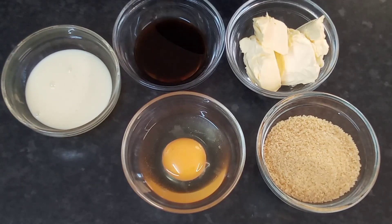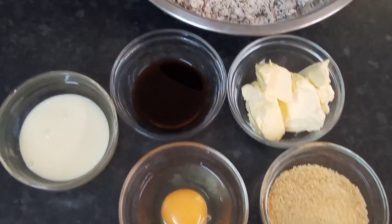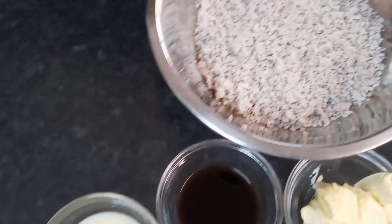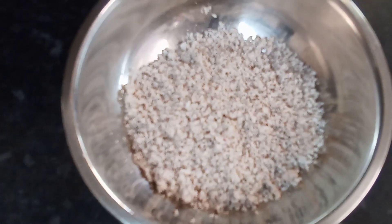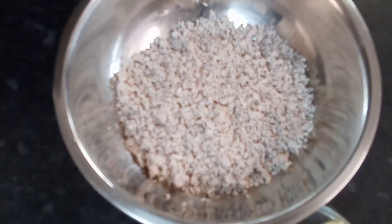I'm going to show you how I do my filling for my delicious coconut rolls and then take you through the next step. I've got the ingredients here: a little brown sugar, one egg, some butter, some sweetened condensed milk, some vanilla extract, and my grated coconut.